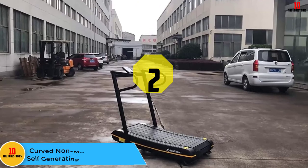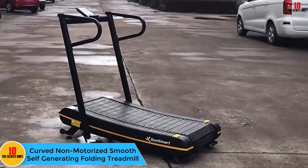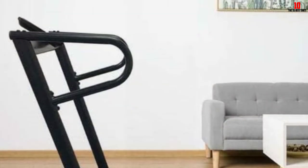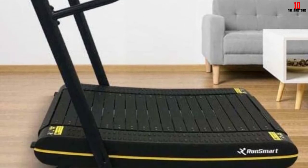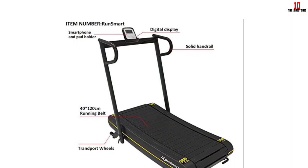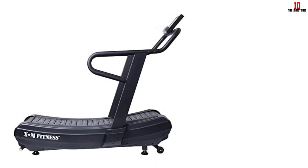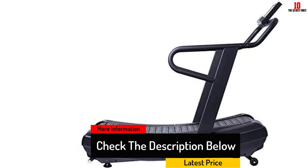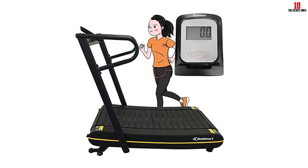At number 2, we have the curved non-motorized smooth self-generating folding treadmill from DKC. Curved treadmills can be bulky, but this one solves that problem with handrails that fold all the way down, giving the machine a height of just 12 inches when not in use — easy to slide under a bed or into a closet. It also weighs just 81 pounds while supporting a max user weight of 330 pounds. For those in studios or small apartments, it's a great solution, and it's designed to be silent and smooth so you won't disturb the neighbors.